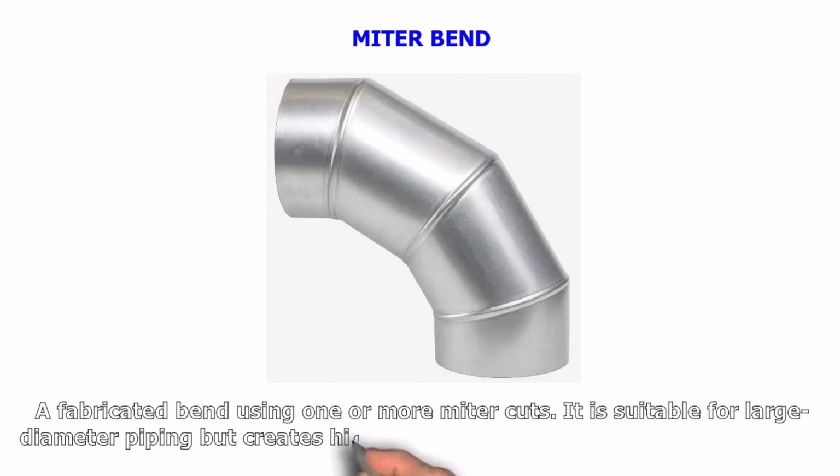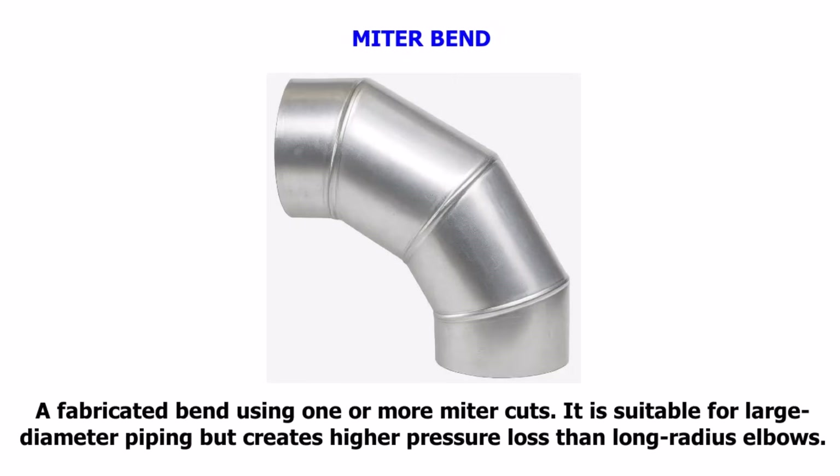Mitre Bend. A fabricated bend using one or more mitre cuts. It is suitable for large diameter piping but creates higher pressure loss than long radius elbows.